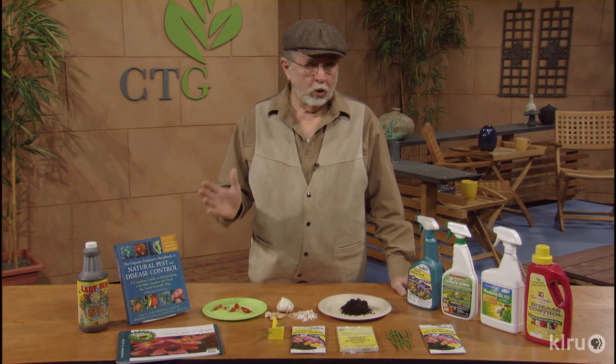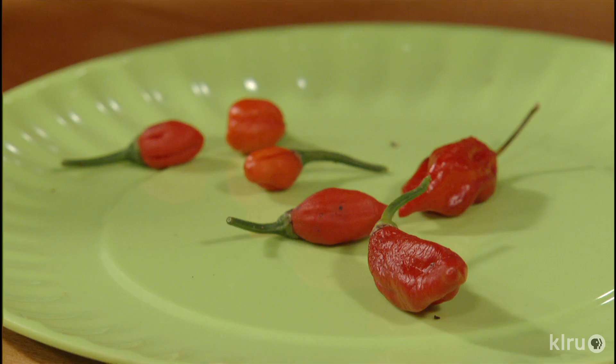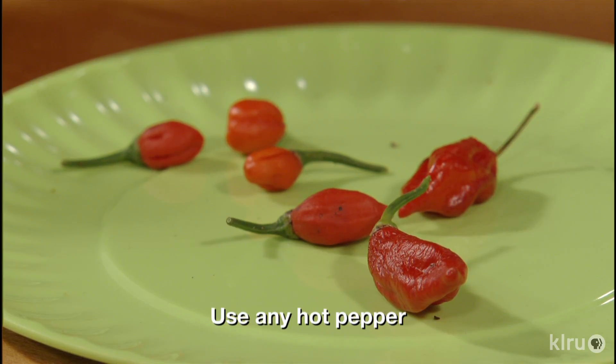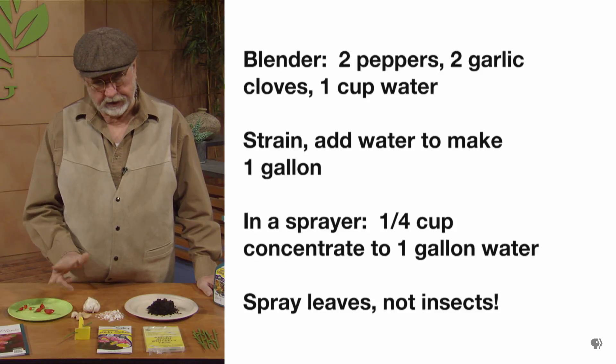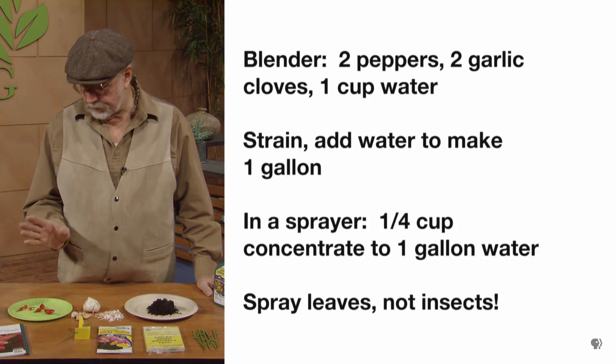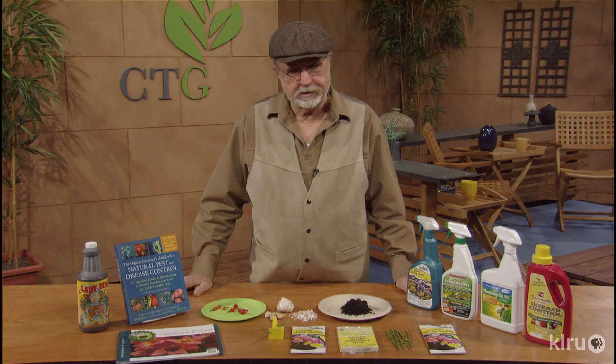There are some homemade remedies — there's always something around the house that will manage some of the insects. Here's one of the traditional ones: the blending of peppers — I'm not going to touch those because they're very hot — and then some garlic. You blend the two of those together, and there are different formulas. Books out there will show you how to make these blends. The garlic and pepper blend is one of the best insecticides you're going to find for homemade remedies.